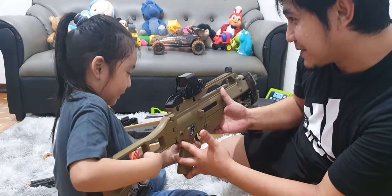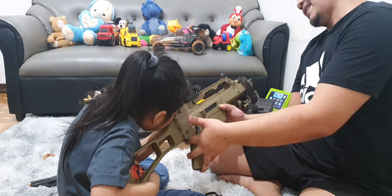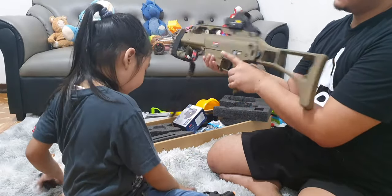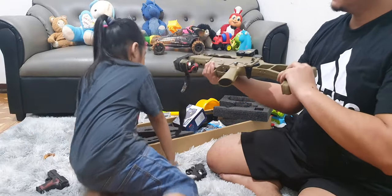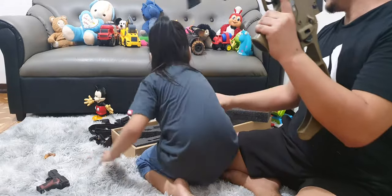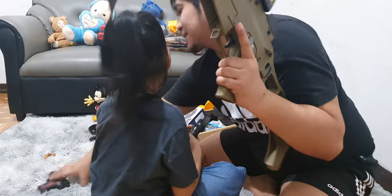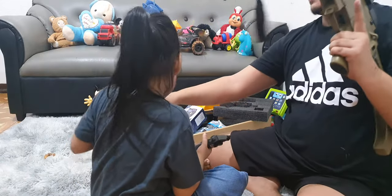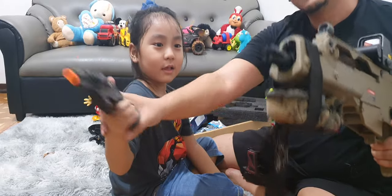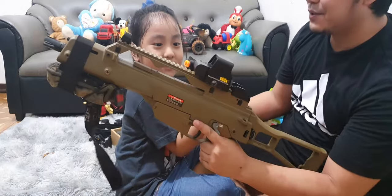You pull the trigger? Yeah. Again, it has no ammunition. See? I didn't put any ammunition. Let's show them your toy gun. This is the kids' toy gun — it's not working. So this is for the kids' toy gun and that one is for Dad's toy gun.